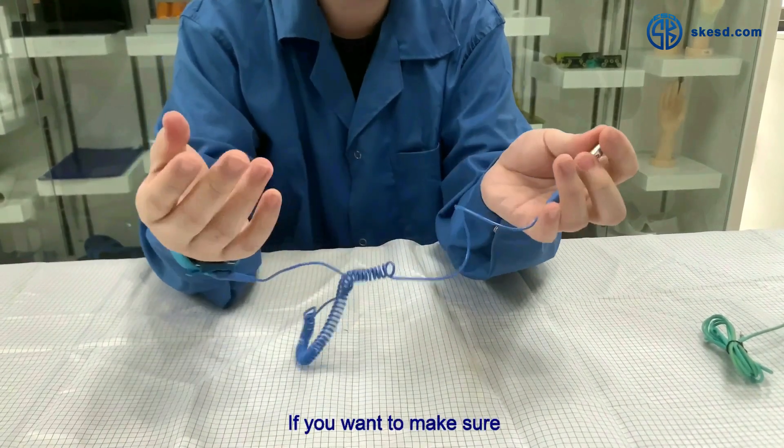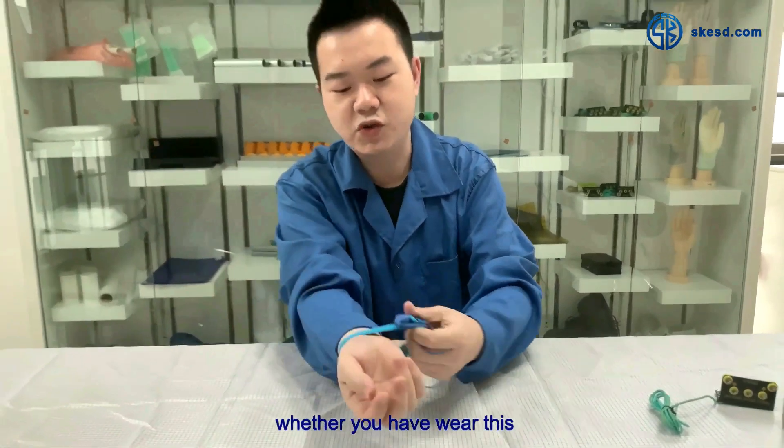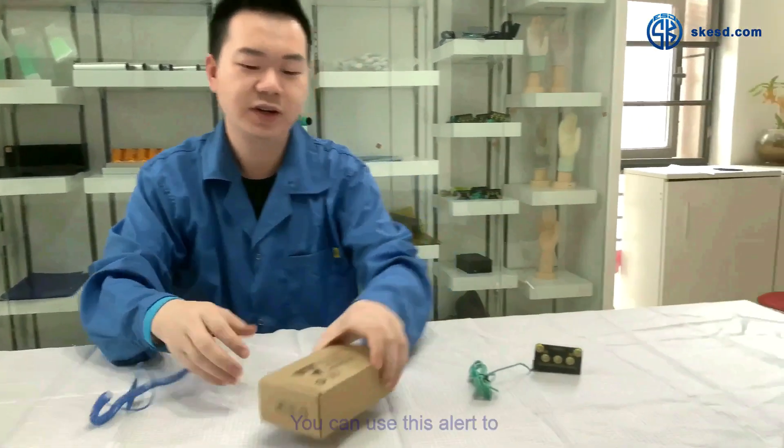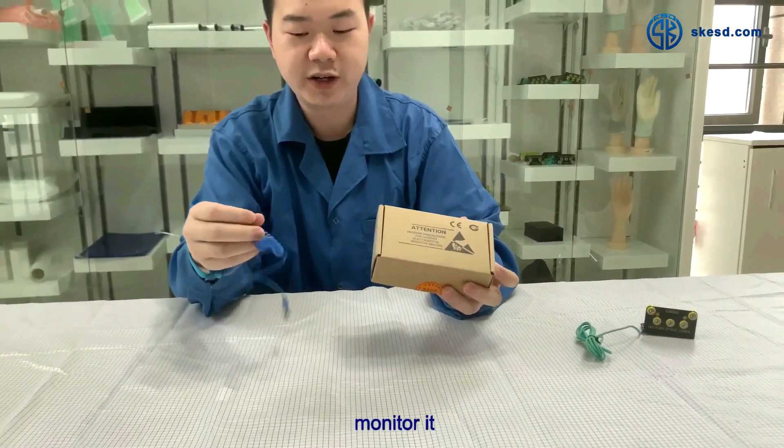If you want to make sure whether you have worn the wrist strap properly, you can use this eyelet monitor to check it.